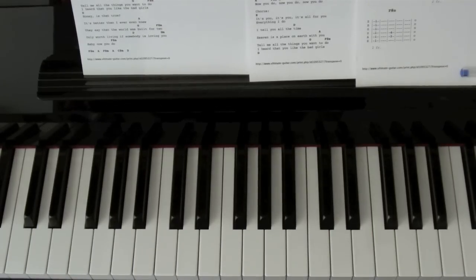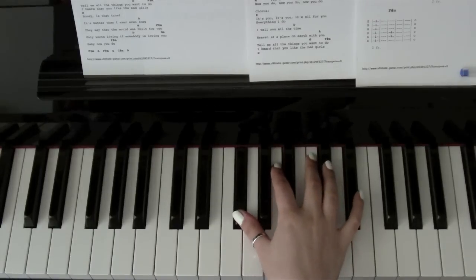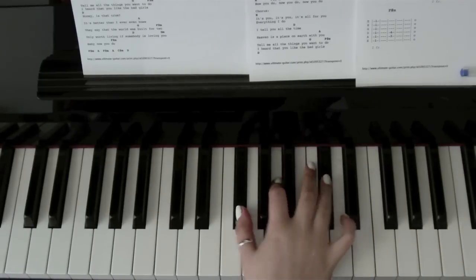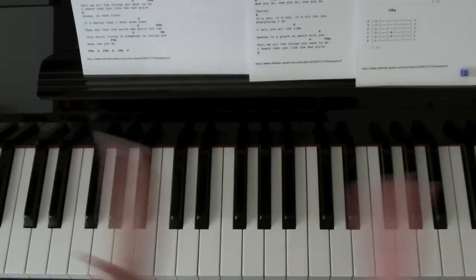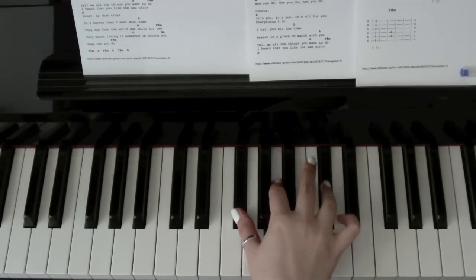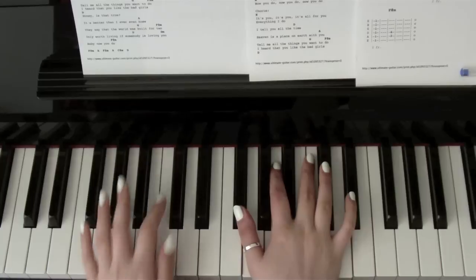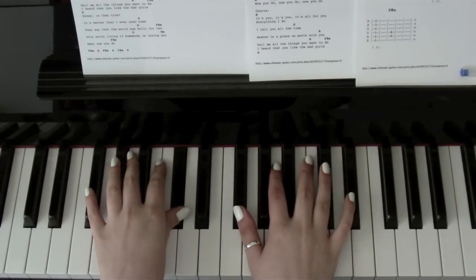For the introduction you just need F sharp minor. So in your right hand you want F sharp, A and C sharp. This is middle C here in case you can't work out where I am on the keyboard — so you want the one just below. In the left hand I just have F sharp and C sharp.